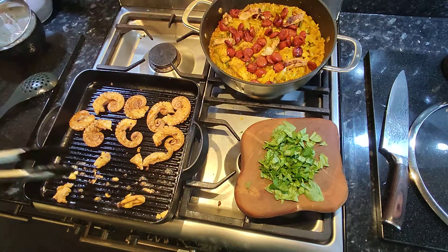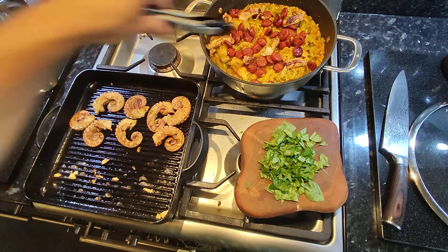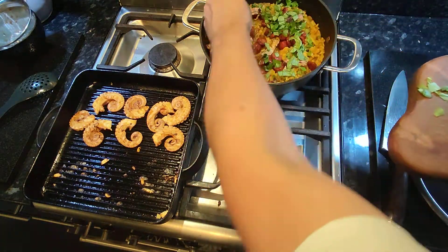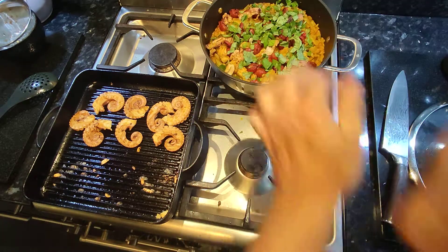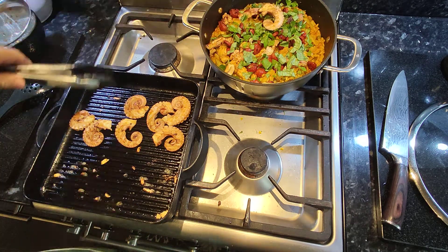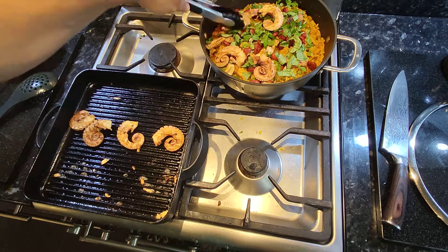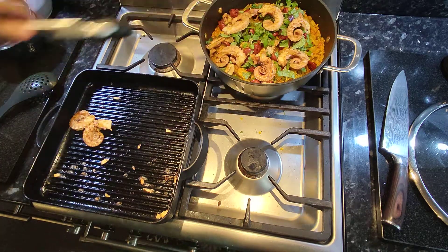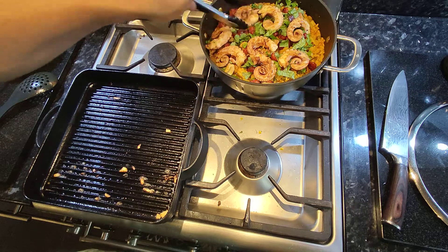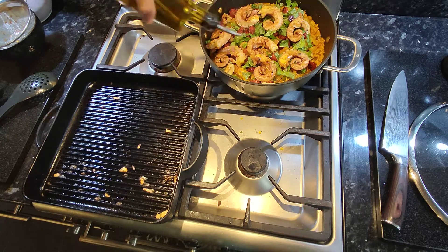I'm gonna add the little pieces on first — visually they don't really matter — then place the legs on. Sprinkle the basil all over, turn off the griddle, get these legs out and spread them around to give a nice attractive look. A little drizzle of extra virgin olive oil to finish the dish on top.